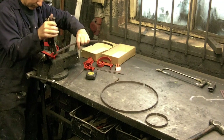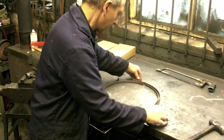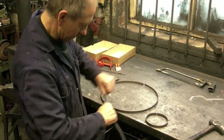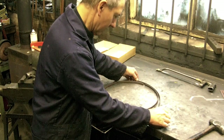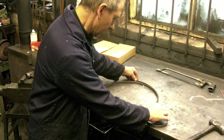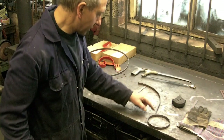Here we go. Now if that's too small you can pull it around just to get the right curve. And then that can be cut off there at the soap lighter. I've cut this piece.